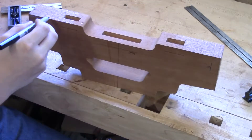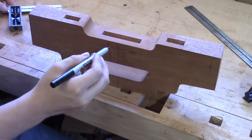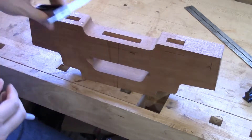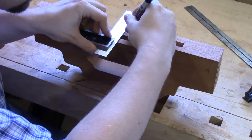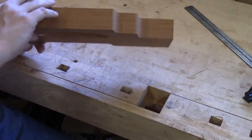Before I start marking out the curve here in the front, I want to bring the center line across the bottom as well as the top.